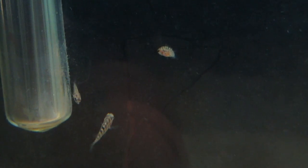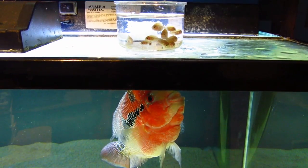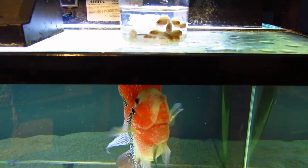The day after that, I woke up to find the other male dead. I can only suspect that the couple killed it trying to claim the tank. Not a week later, I had free-swimming fry, so I took the male out and let the mother tend to the fry. The fry primarily fed on algae first, as well as leftover foods I was feeding the mom.